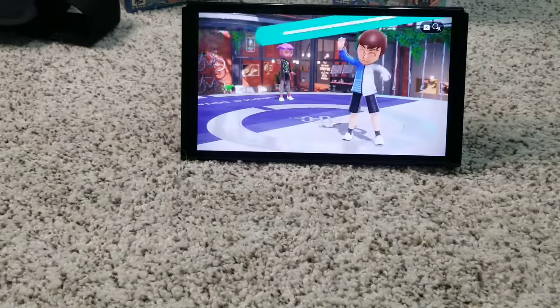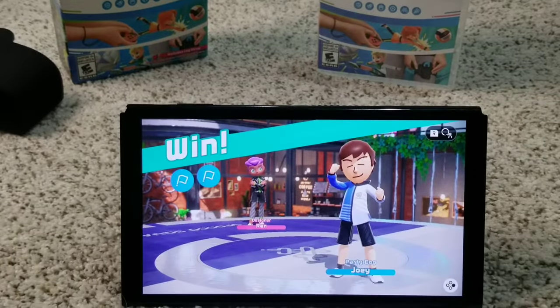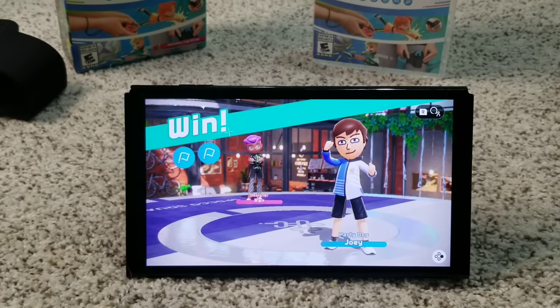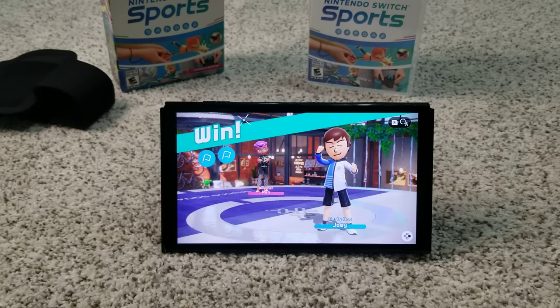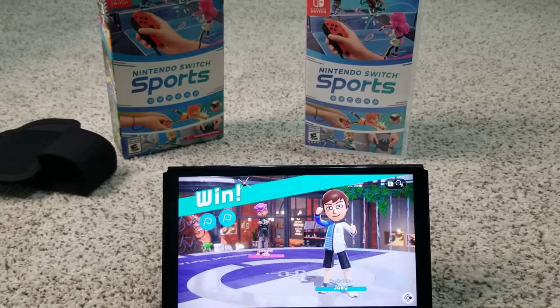I hope you guys enjoyed this unboxing and gameplay video of Nintendo Switch Sports. I'll play the next three sports on a stream or separate video if you guys want, so stay tuned for that. Thank you everyone for watching — go buy this game if you want to have some sports fun. I'll see you guys in the next video. Bye-bye!